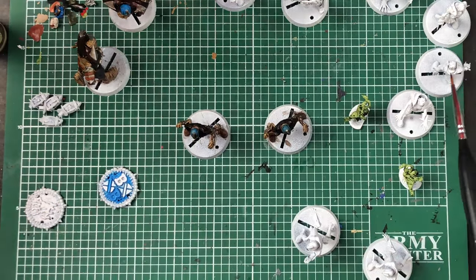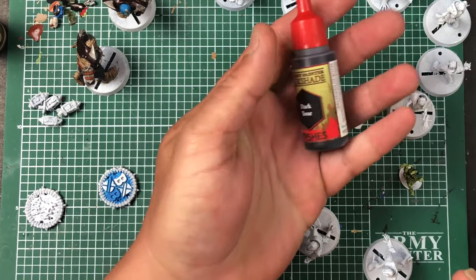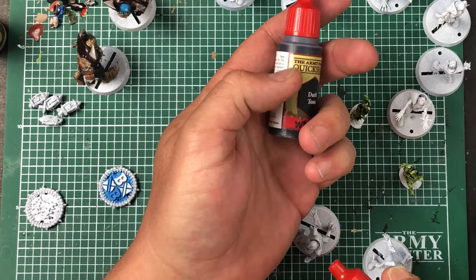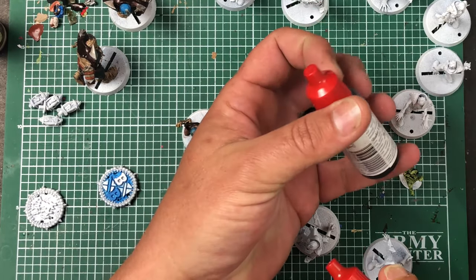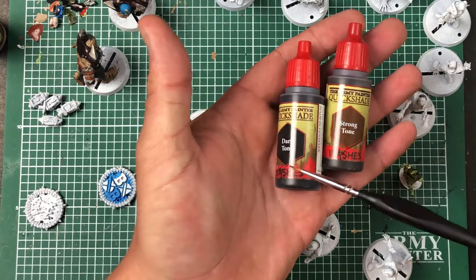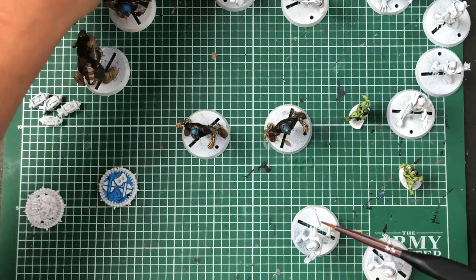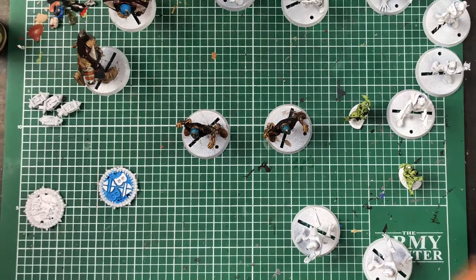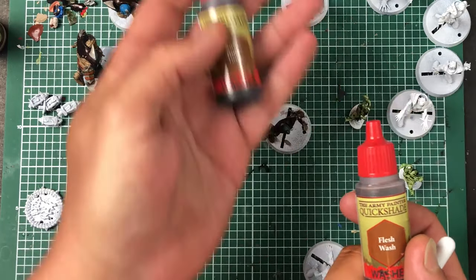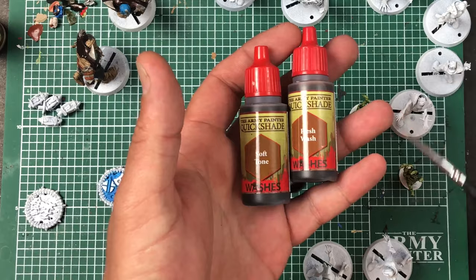The Dark Tone is like black — your really dark wash. With Citadel paints, Agrax Earthshade is one of the shades. Basically, black and brown are the two shades you need. With Army Painter, I've found it's Dark Tone and Strong Tone. But they also have mid-tones: Soft Tone is like Strong but a little muted — a light brown versus that being a dark brown — and then there's Flesh Wash, which is an even lighter brown.